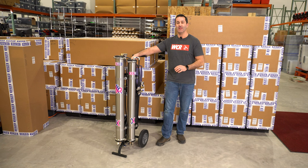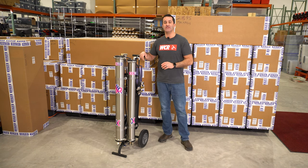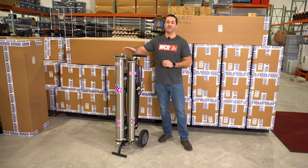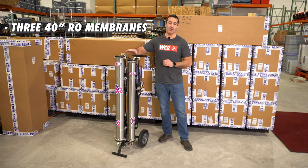This is the all-new Triple XPR from windowcleaner.com. This is a unique system in that it's a triple RO system, setting it apart from the other XPR or Zero Pure systems by the fact that it has three RO membranes.